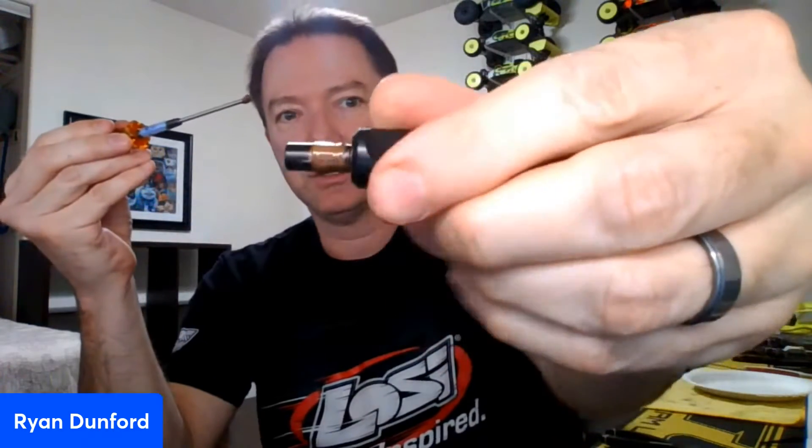The next thing I'm going to do is take some fresh out drives and some gold grease — TLR 77003. There are a lot of people that make good gold grease but this is what I prefer to use to lubricate the out drives. Whenever you're rebuilding a diff you should be re-greasing it. You've got to get grease in that little grease pocket, but you don't need way too much — just a nice smooth coat.